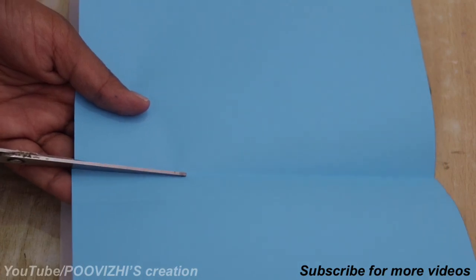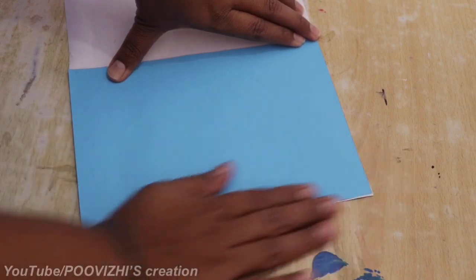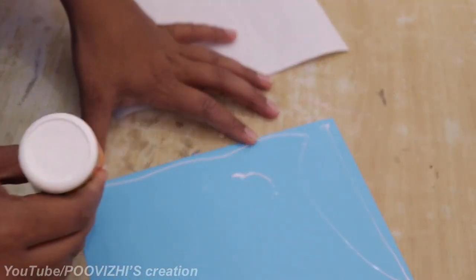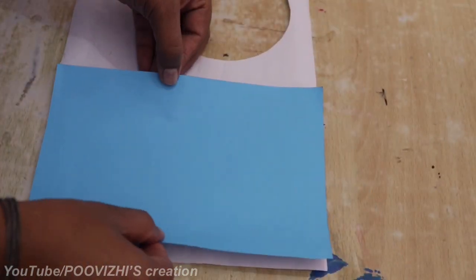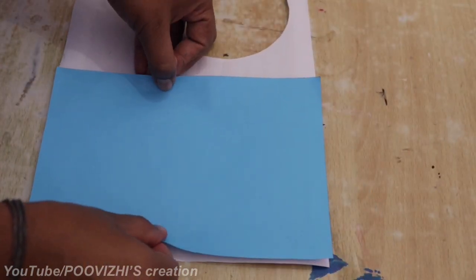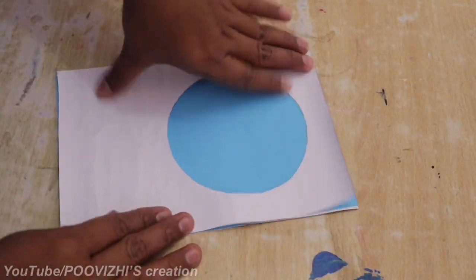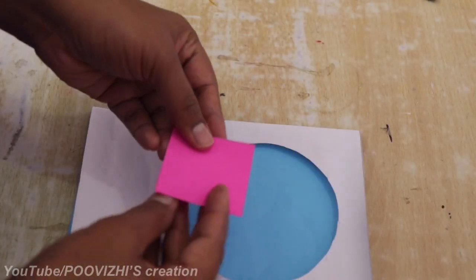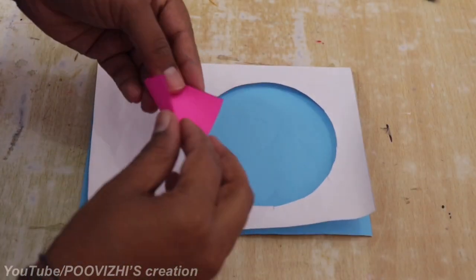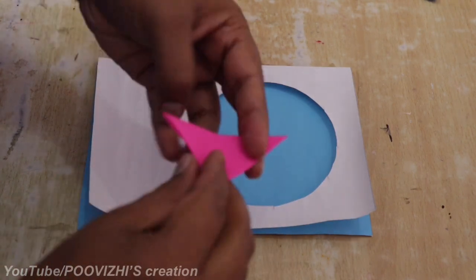Put the blue color paper on the top. Put the yellow paper on the top. Put the paper on the top. Put the blue color paper on the top. Put the pink color paper on the top. Now fold it like this.